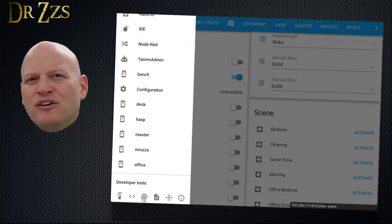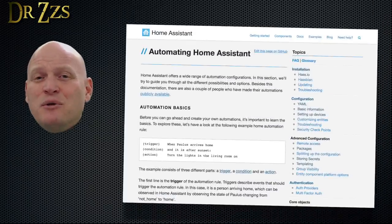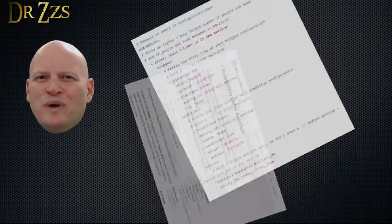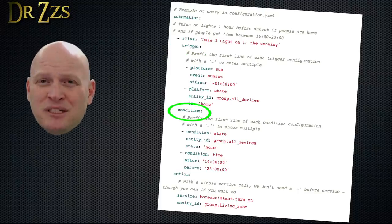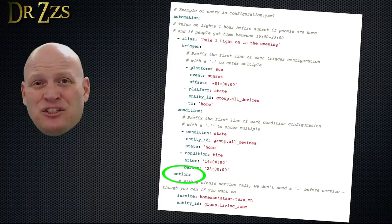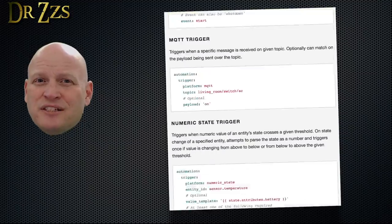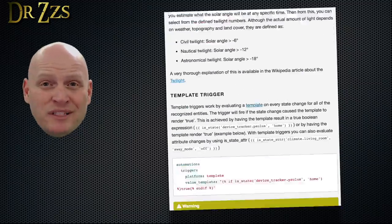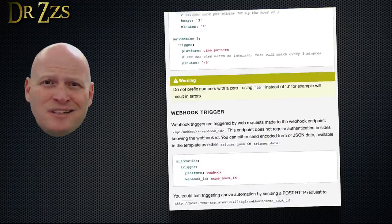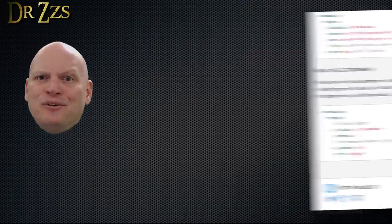You can find a list of all your devices and their current states on the states page — it's the one with this little symbol. If scenes are the easiest, then automations are the most common. An automation says: when this thing happens, make this other thing happen. It has a trigger, maybe some conditions, and some actions. The trigger is something that happens that gets the automation started. A lot of different things can serve as the trigger: a switch turning on or off, motion being detected, someone coming home or leaving the house, a sensor hitting a set temperature, the sun coming up or going down, the time of day, the weather, a button being pressed, or pretty much anything you can think of.